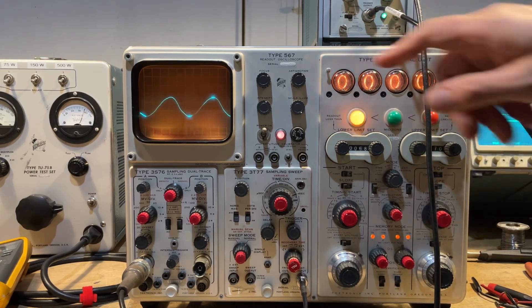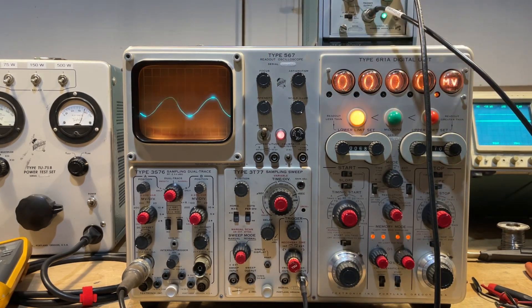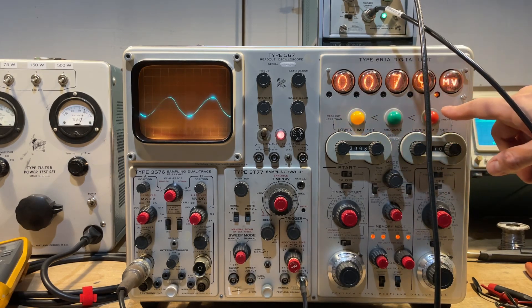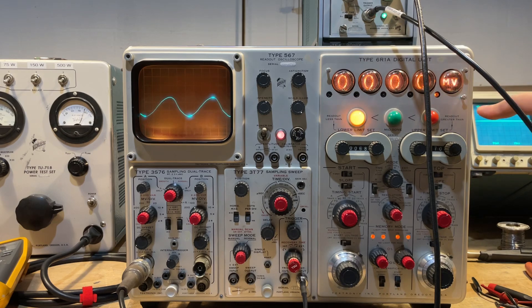We go to voltage mode, the time zone disappears, and we're just looking at the 100 and 0 percent. Again we're getting some weird averaging errors or artifacts here dropping to zero, but that's not entirely incorrect.